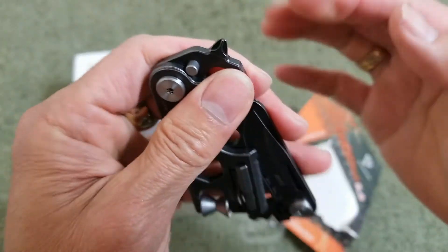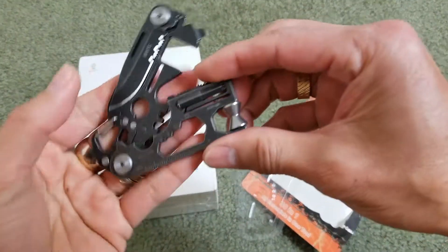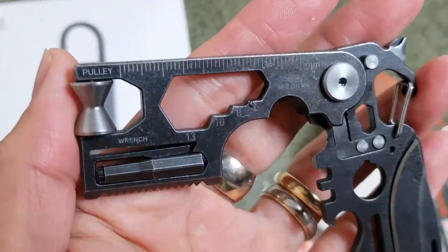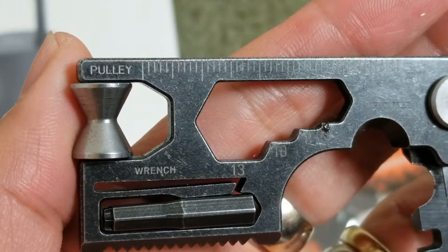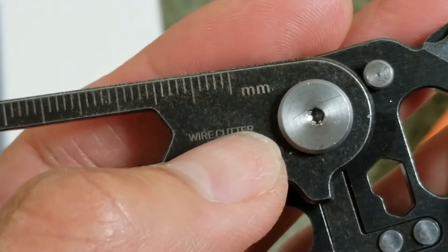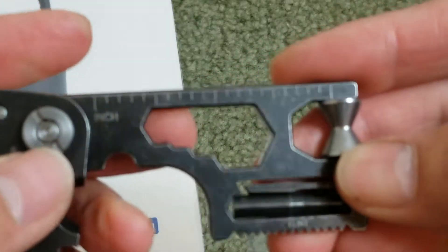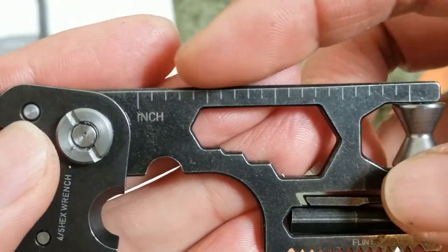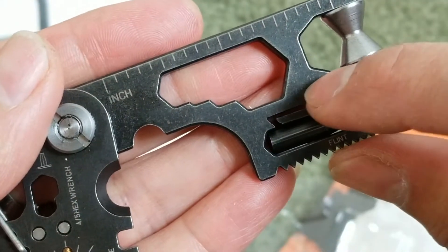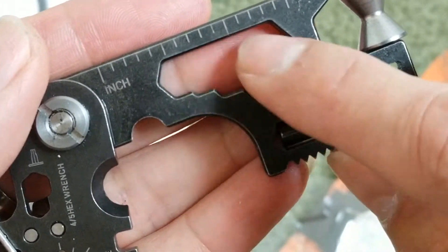Here is the Phillips screwdriver right here. And you also have the ruler right here — this side measures in millimeters and the opposite side in inches.